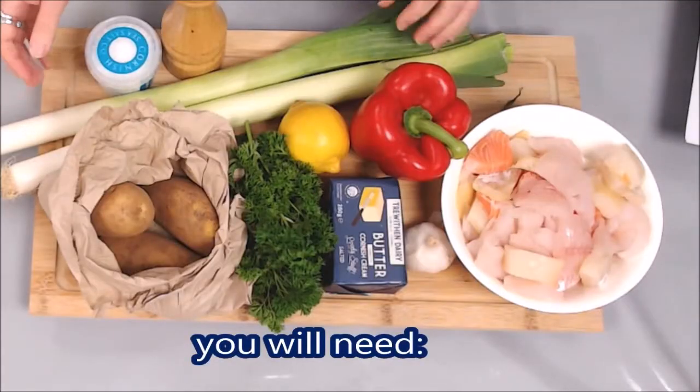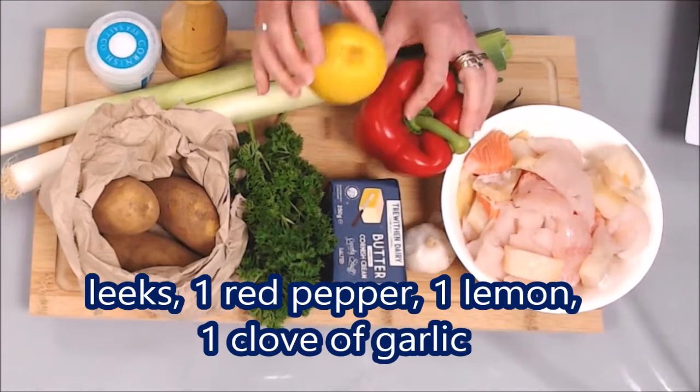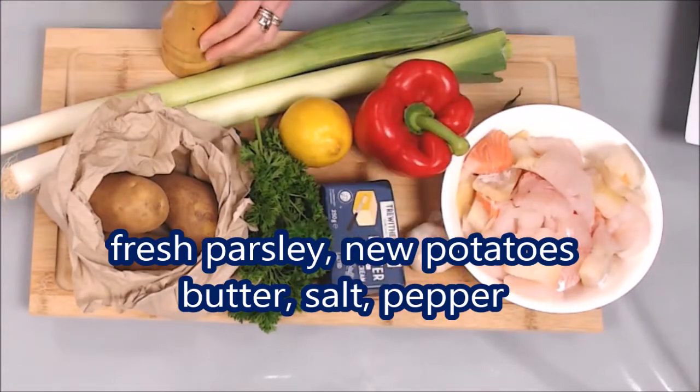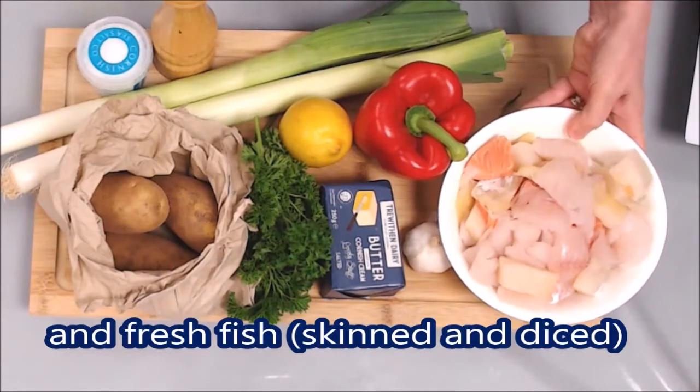Here are the ingredients for the fish pie: some leeks, a red pepper, lemon, garlic, parsley, potatoes, butter, salt and pepper, and of course fish.